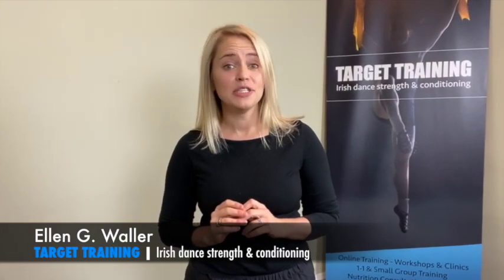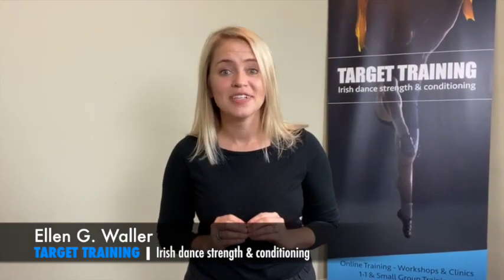Hello everybody! Ellen here from Target Training, and let's talk about the perfect calf raise and why it's important for Irish dancers to be doing them every single day.